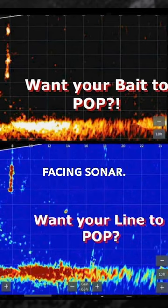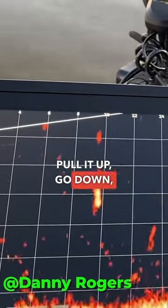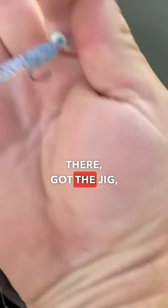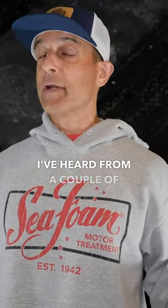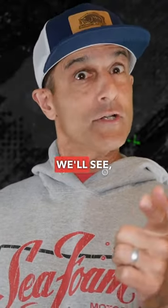It has a little scent baked into it too. Go down and pull it into the boat — a little Bait Pop on the line there, got the jig, 30 seconds out. Pretty cool idea. I've heard from a couple guys who say it's for real. Will it take in bass fishing? We'll see.